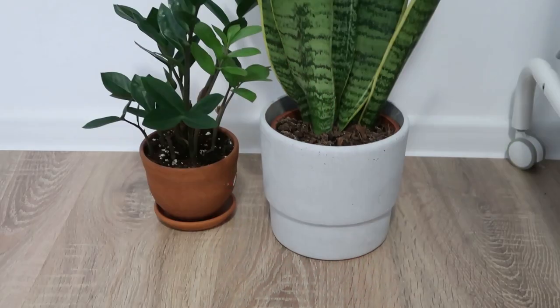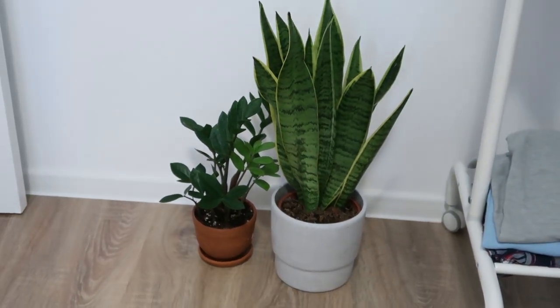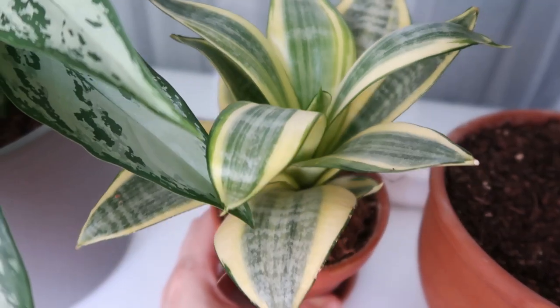The snake plant produces oxygen during the night, which makes it a perfect plant for your bedroom. The different varieties of Sansevieria require low to medium light and can tolerate both sides of the spectrum — very low light and very bright light — as long as it is not direct, as the leaves can get sunburn: yellow, brown, and crunchy spots on leaves.